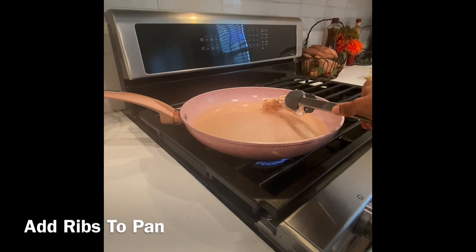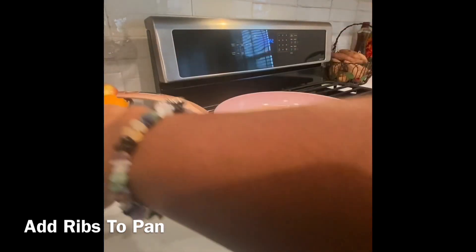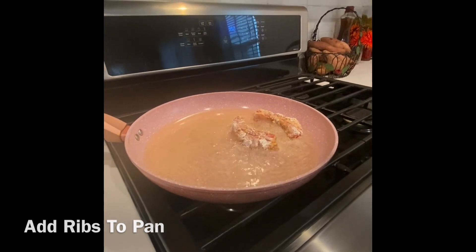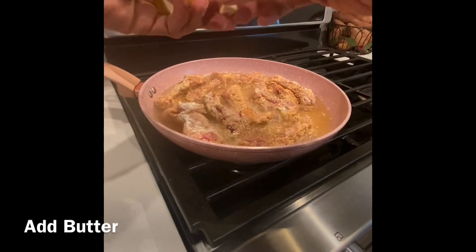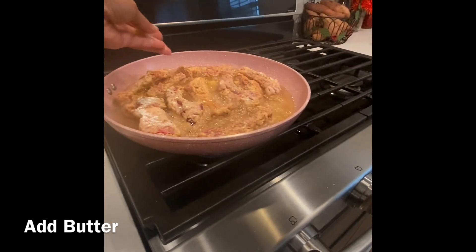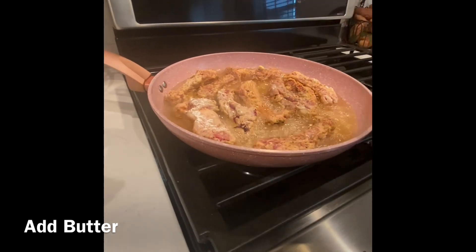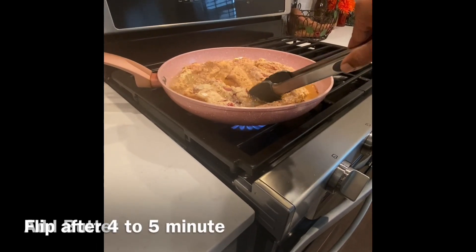After that, go ahead and grab your meat and place it in your pot or pan. After adding the meat, I added some butter — this is also optional, but something I always do with whatever type of meat I fry. I just like that golden look it gives after it's done.